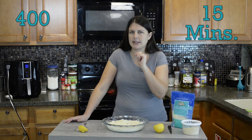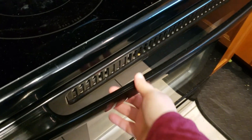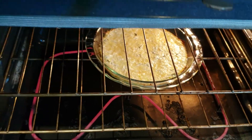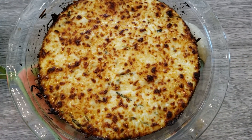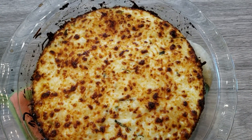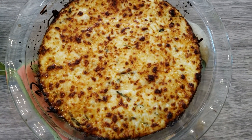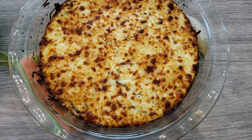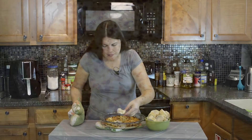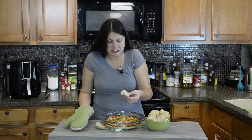We're going to cook that at 400 degrees for 15 minutes. After the 15 minutes at 400, we're going to put it on broil for an additional five minutes. You can see it just popped out of the oven — the broiler made it nice and crispy on top, and it's still bubbling. I love that crispy cheese!